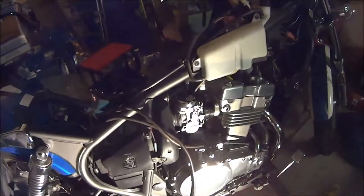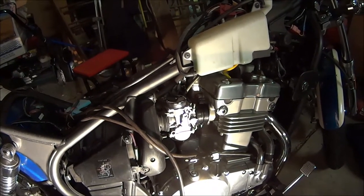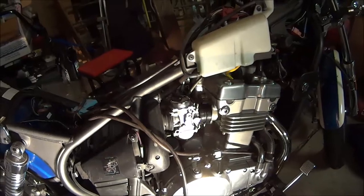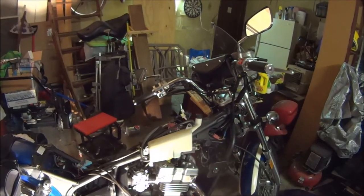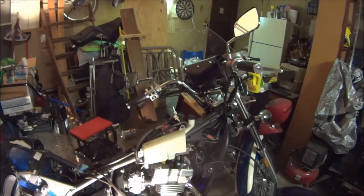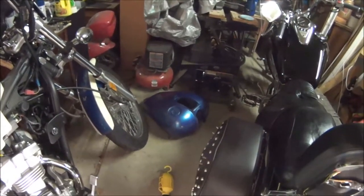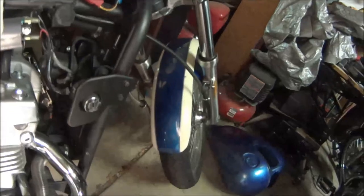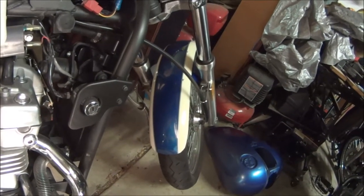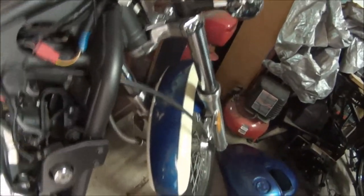I pulled off the carburetor a couple times, cleaned it, and I'm hoping that will help the issue. I pulled the tank — unfortunately when I brought it home I unstrapped it incorrectly and it fell over and got a dent, so I've had to repaint the tank, which is right there. It's actually the second time I've repainted it; I was in too much of a hurry the first time. It also came without a front fender, so I bought one salvage, straightened it out, repainted it, and it looks pretty good.